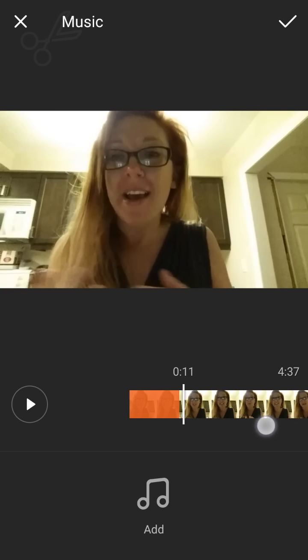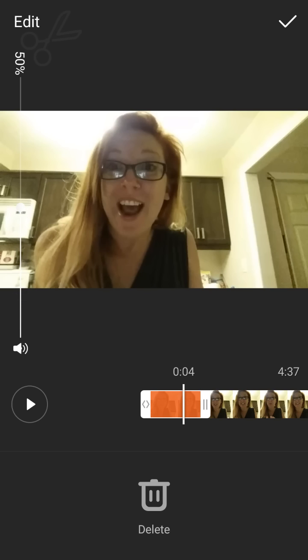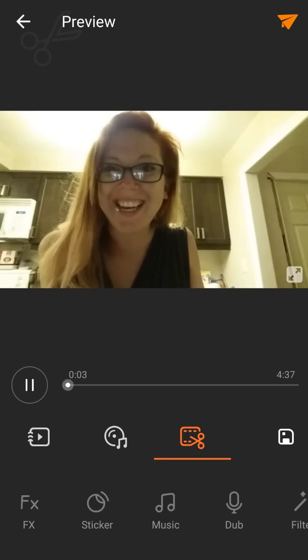If I want to change it so that the music is only playing in parts of it, I would do that in the edit section. You can say you want it not so loud so you can mostly hear your voice — just play with the controls on the left side. And that's it, press play.